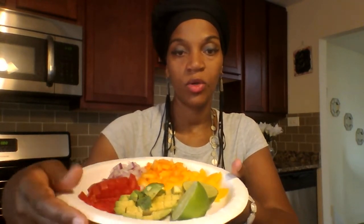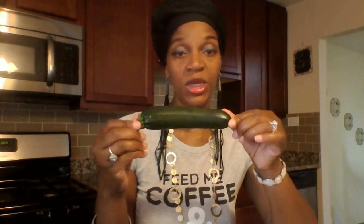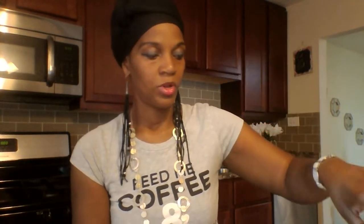Let me show you some of the ingredients I'll be using in this pasta. I have some yellow peppers, orange peppers, red onions, tomatoes, avocados, and some lime. I'll also be using Himalayan pink salt, turmeric, garlic powder, black pepper, coconut oil, and I'm going to try something extra today — some balsamic vinegar.